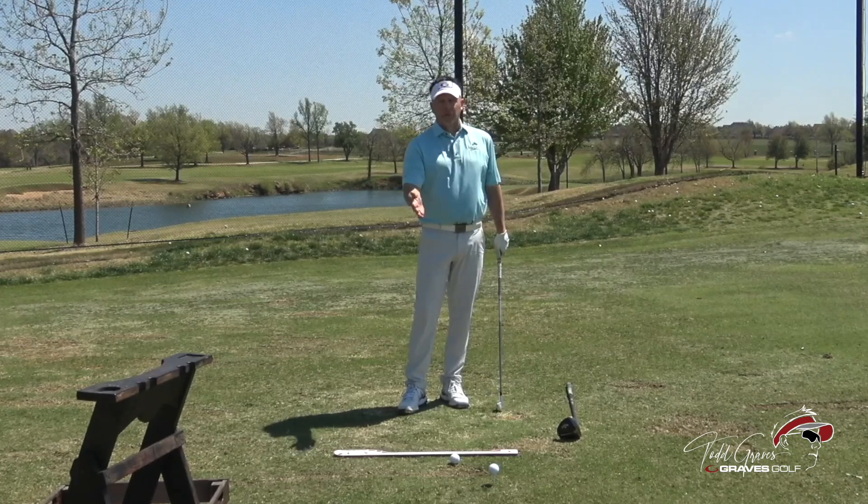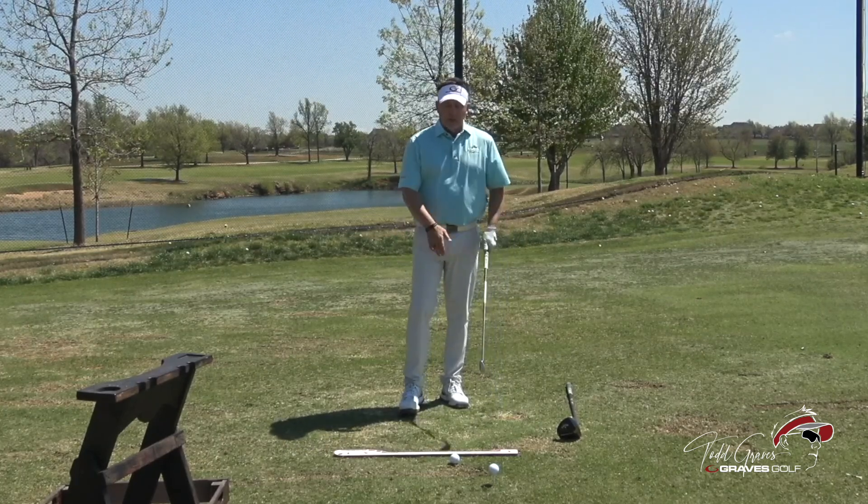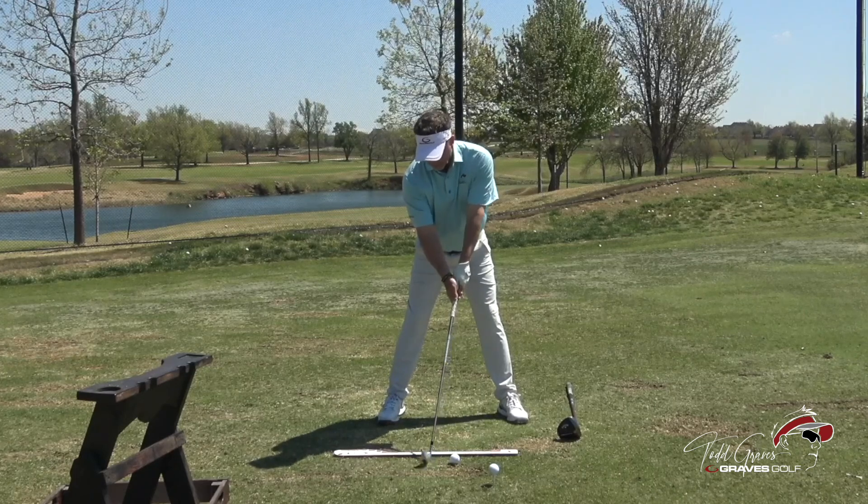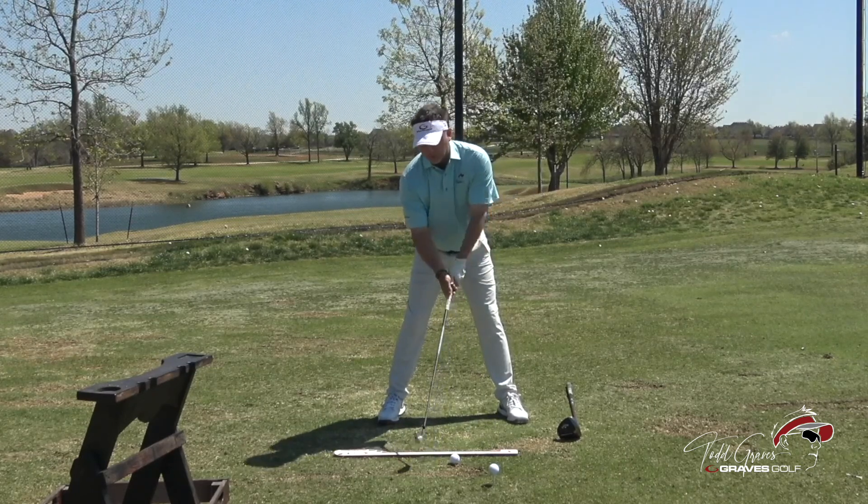With my seven iron, the club-to-body relationship, because of stance width and ball position, the club is not that far back — it's only a few inches.